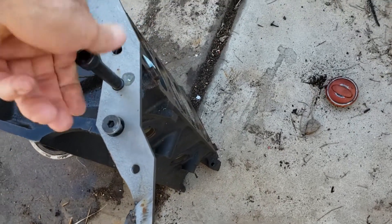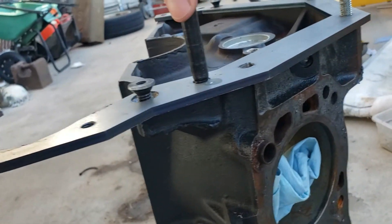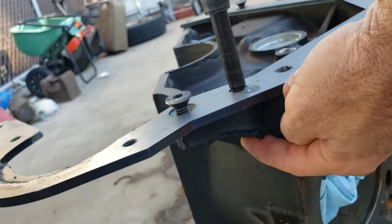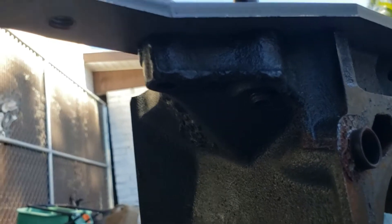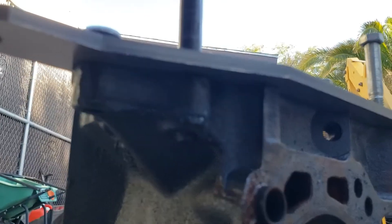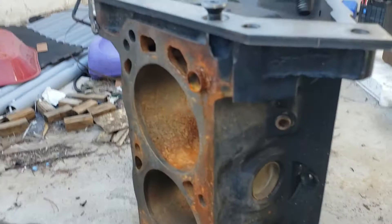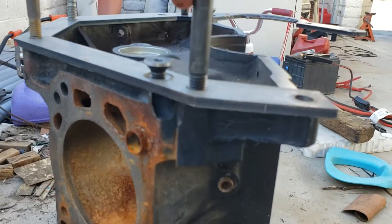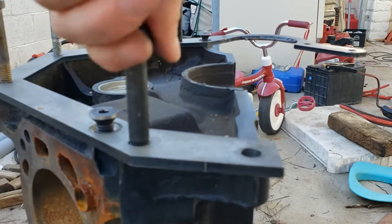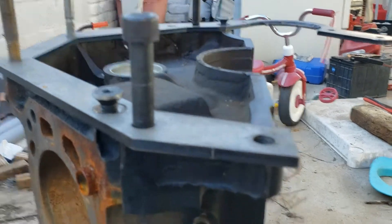These will thread in there, and it's probably better to be a little long than a little short because it has to go through the casting — you can kind of see there — through the casting. That's how you know it gets nice and snug, and that's kind of what holds everything together. Same thing on this side, these will run down about like that.